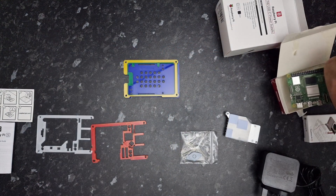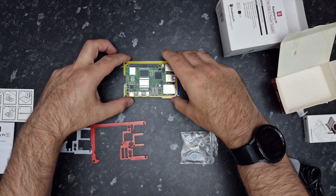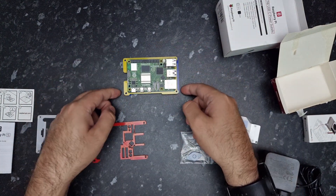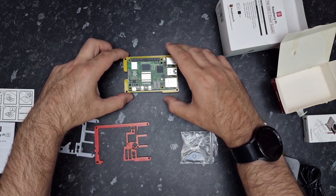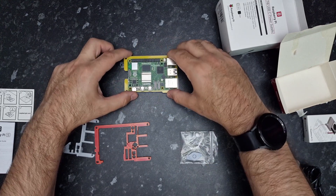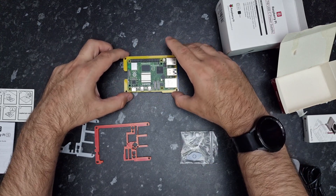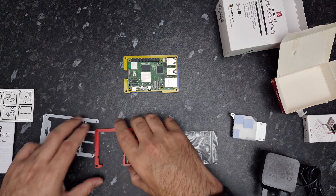In the next step we need to place the Pi 5 down onto the case. It just fits in there nice and neatly — you feel it kind of click into place.